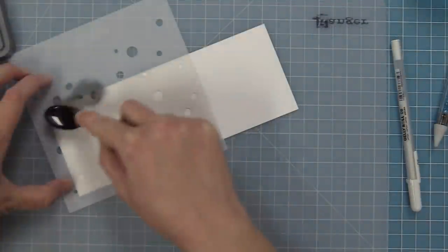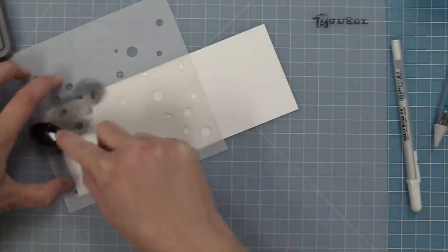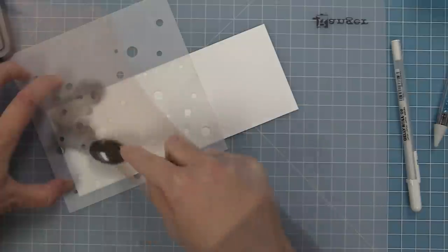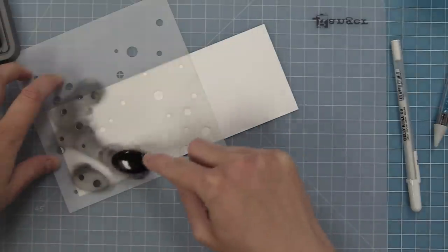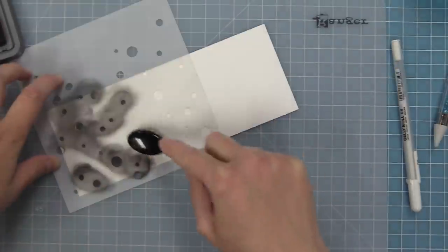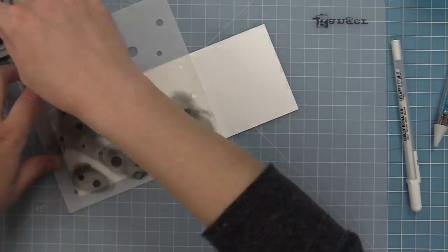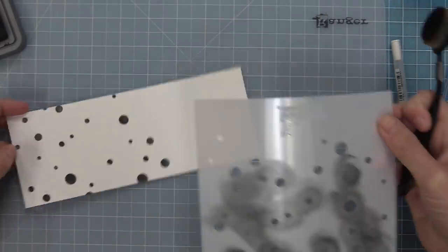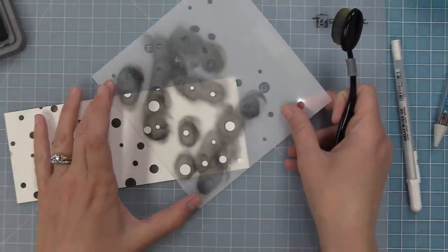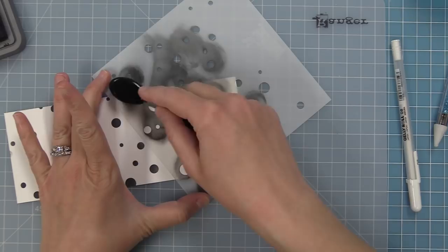Now we're going to take out that bubble background stencil — all of a sudden this is going to be a ladybug spot. I love this stencil because you can do so much with it. I'm using black soot distress oxide ink and just layering in this bubble stencil on white cardstock, filling these areas in. I wanted them to be ladybug spots, so we're using one of the stencils so there are no layers. How fun is this? On Grace's card she used some glitter gel in black — I didn't have that so I used black ink and I think it looks really cool.